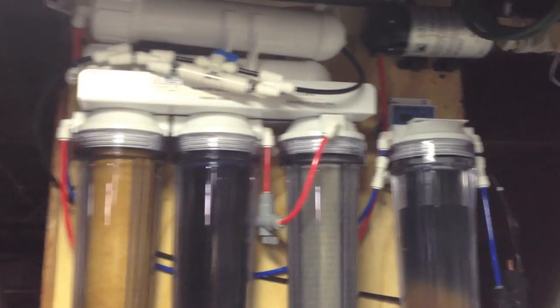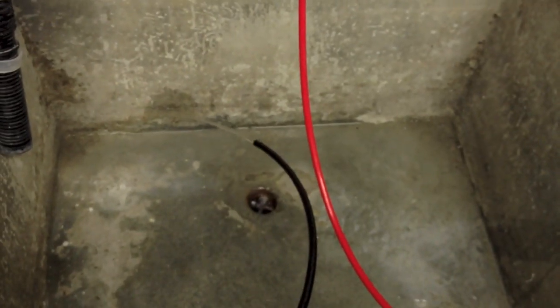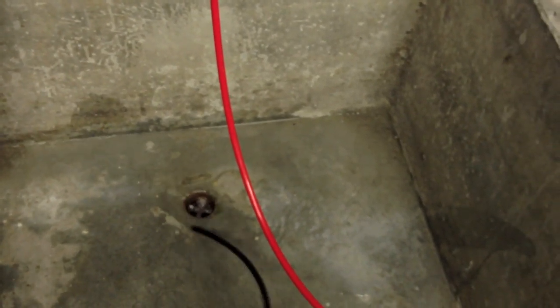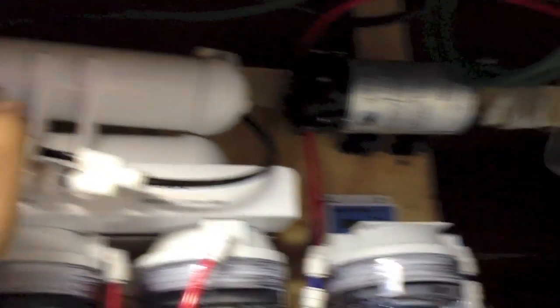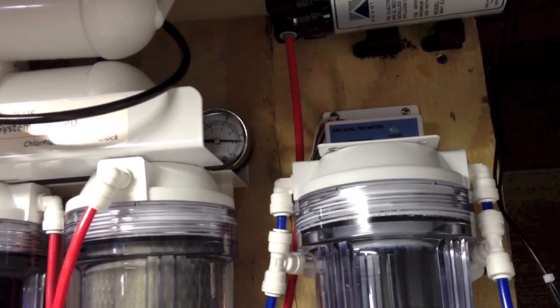I already flushed the membrane for at least one minute. I just want you to see the flow here — that means we are allowing all the pressure to go through the membrane. Now I am going to close it and take a look at the pressure gauge — it already built back up to 85 PSI.